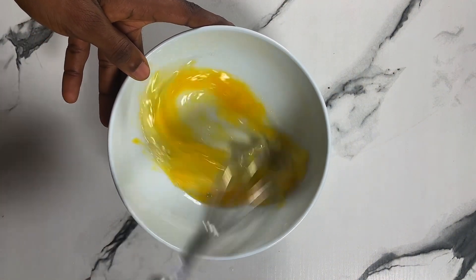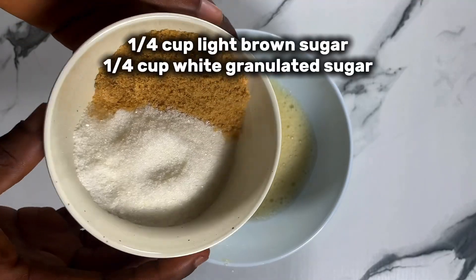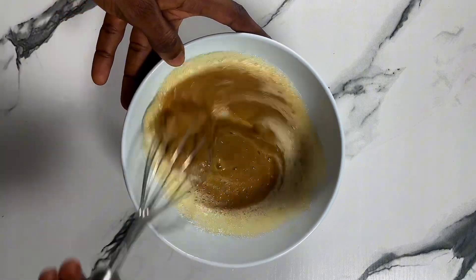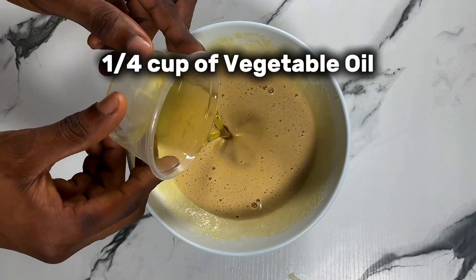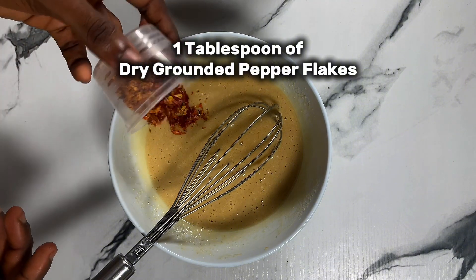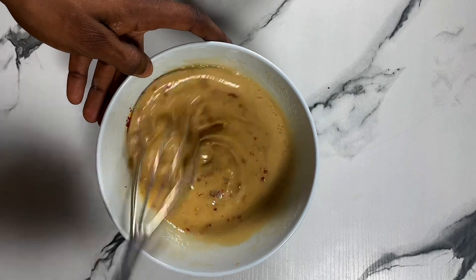Into a very nice large bowl, break in one egg, then mix very well until it starts to foam. At that point, add in your light brown sugar and white granulated sugar and mix well until combined. Add in any flavor of your choice and also vegetable oil, then mix well. Add in one tablespoon of dry ground pepper flakes — make sure it is pepper flakes — then mix well, as this is the base.